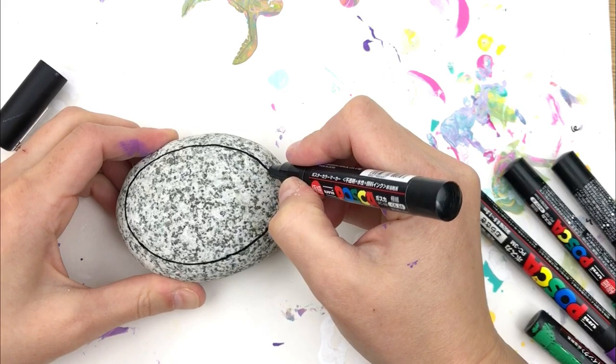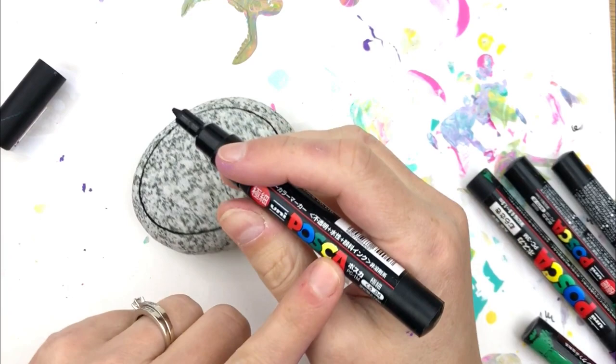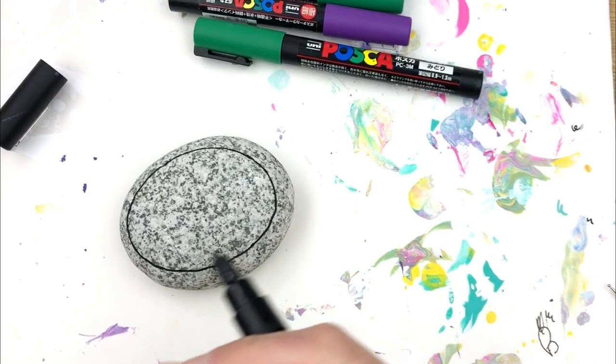I find the paint pens to be very simple for this and they take a lot less time. However, not everybody has paint pens. I've got the 1mm here that I'm going to use for lining, and then I also have the 3mm and 1mm for the fine details.